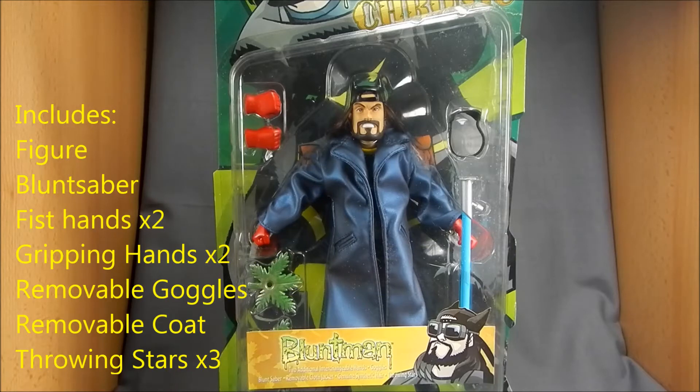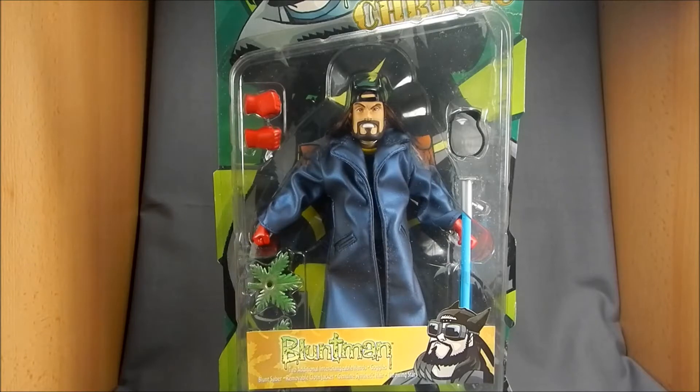I think they did Madman, they did Kevin Matchstick, I think they might have even done a Hellboy — I think they did the first Hellboy figure. They were sort of limited to indie source material, but they made some pretty cool action figures over the years.